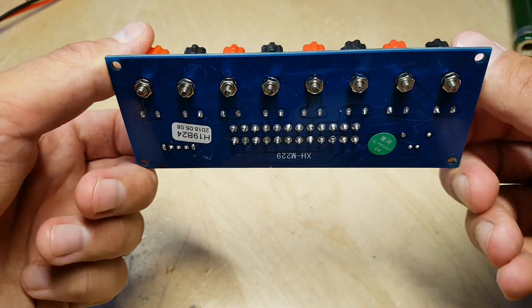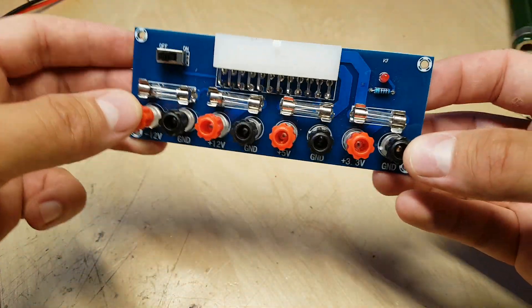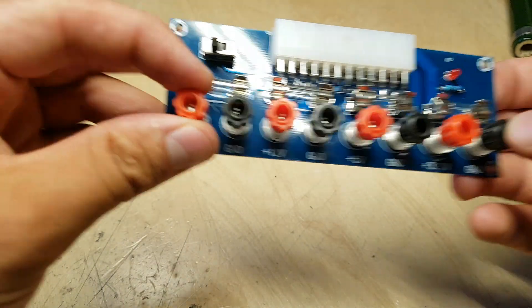This board costs about 7 bucks-ish, and sadly it is a bit of a mixed bag.